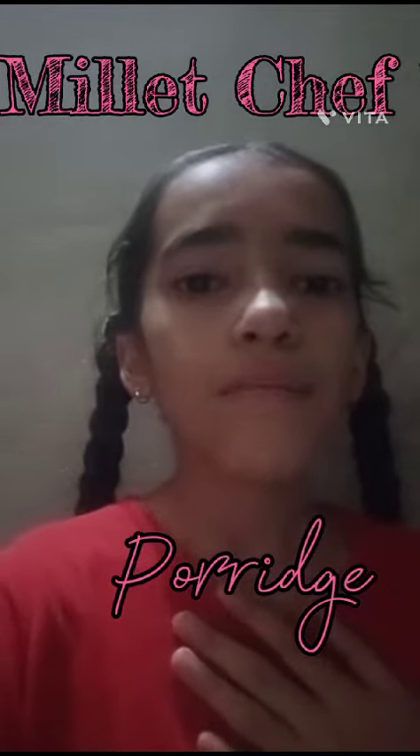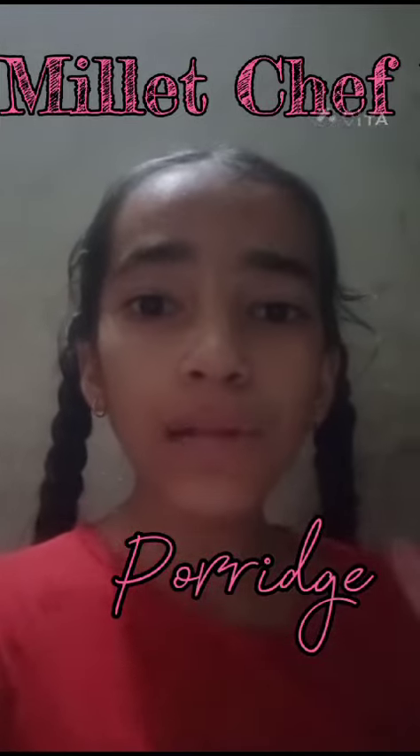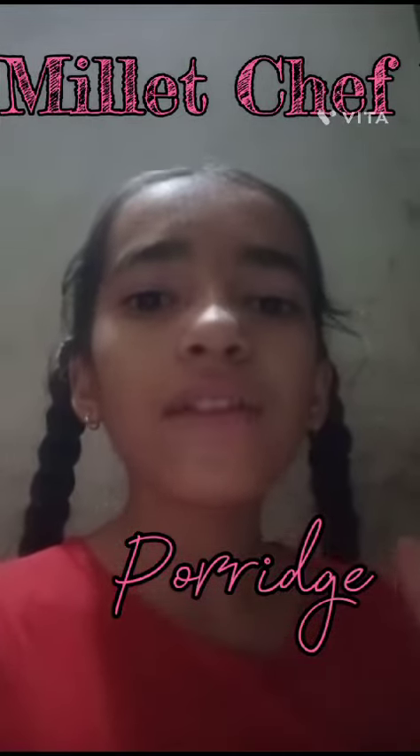Today we are going to make porridge. It is a type of millet which is very nutritional for our body. So let's get started.